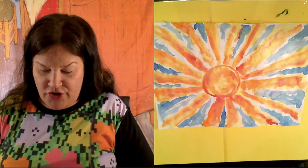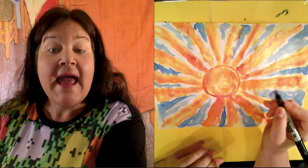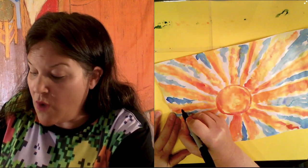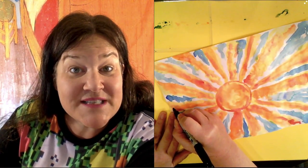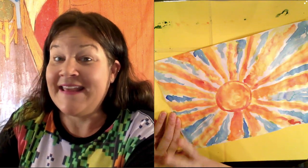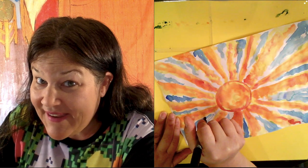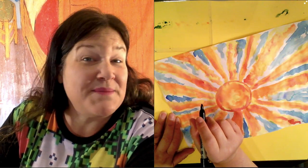Now I'm going to take a black marker — you could use any color marker you want, it does not have to be black — and we're going to write the verse to 'You Are My Sunshine.' I recommend using a pencil first and tracing it with marker. I think you should pick up a pencil right now, write it with me with a pencil, and then when we're done with the video go over top of it with a marker because I don't want you to make a mistake.